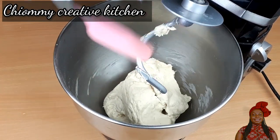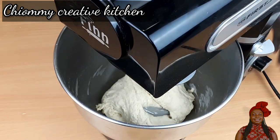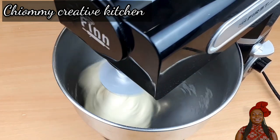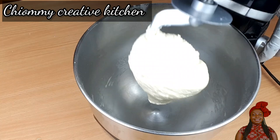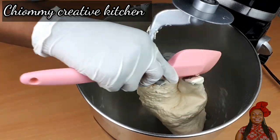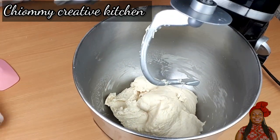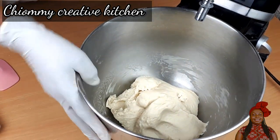I stop the mixing machine, then scrape down the dough hook. I continue to knead the pizza dough on low to medium speed using the dough hook for about 7 to 10 minutes. Our dough should be ready when it is a little bit sticky, so I'm going to detach the dough hook now.